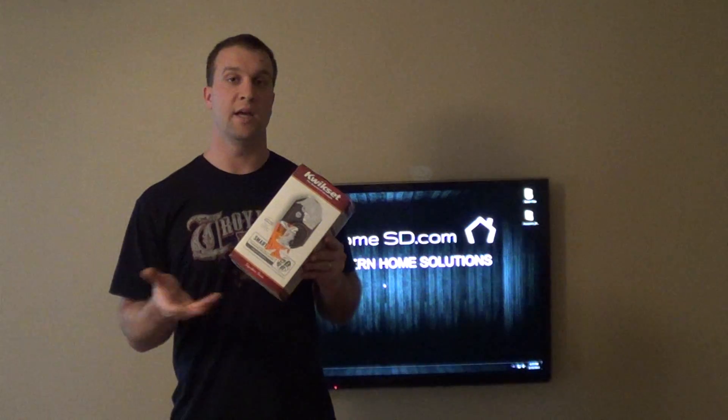You'll see that this is the 909 model that I have here, and I'll just be putting the chip in it and we'll make it the 910 model. Today I'm going to show you how to install one of these on a door, put the Z-Wave chip in there, and then it will be up to you to set it up to your VeraLite or 2GIG system.